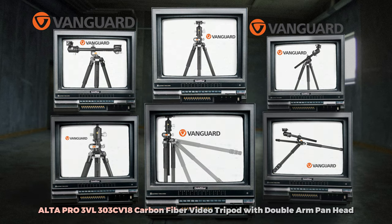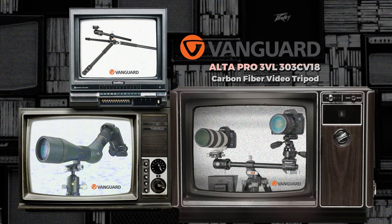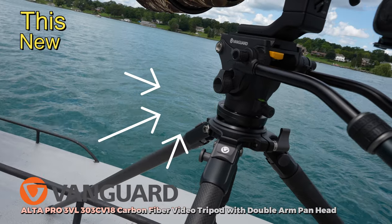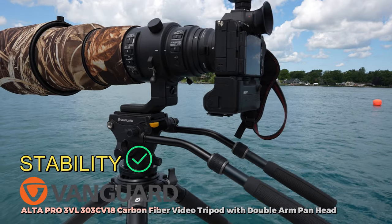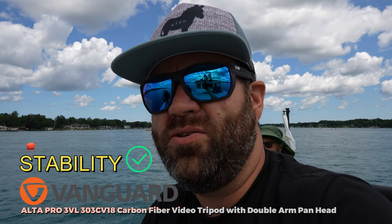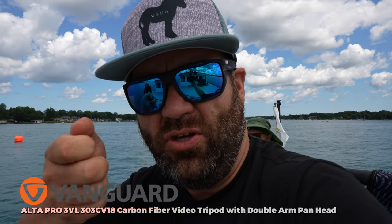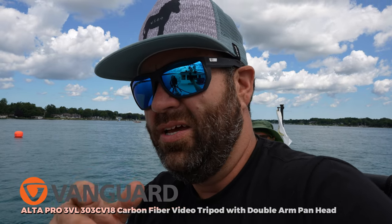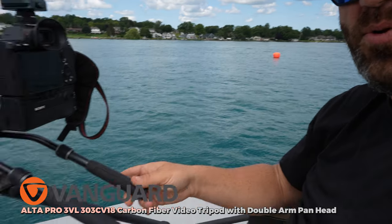If you're wondering what kind of tripod I'm using today, I'm using Vanguard's new Ultra Pro 303 CV20 carbon fiber. It works great, and this new dual-armed head that they have is pretty neat. The stability of what I'm able to hold on to is pretty neat — you don't often think that you're going to use two hands when you're taking shots, but having that extra arm there to grab a hold of is very unique.